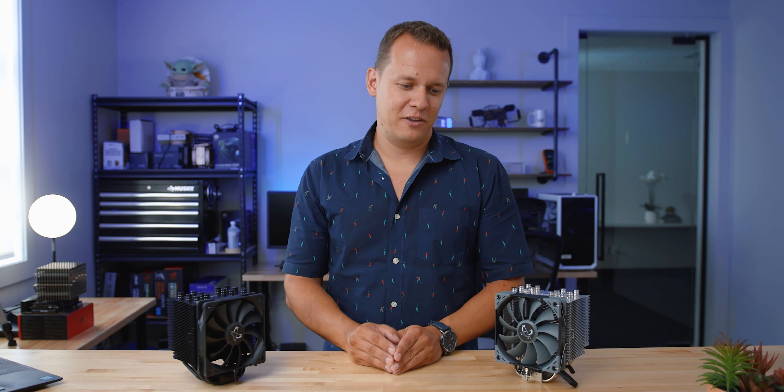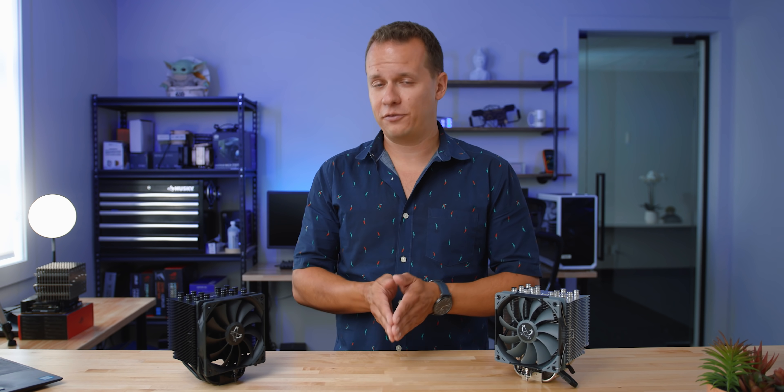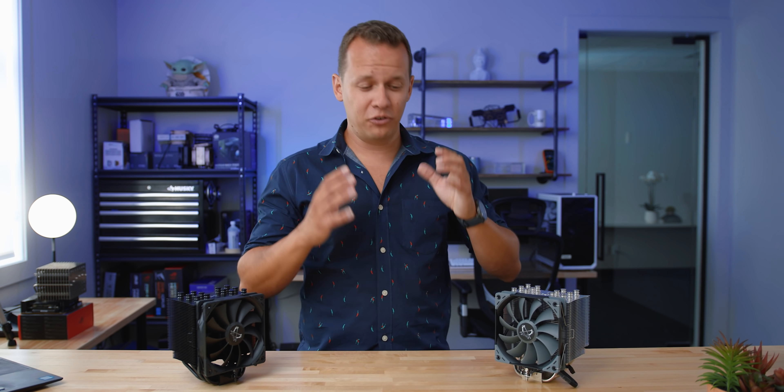Mike with Hardware Canucks here, and I am back from vacation — rested and a little bit more tanned. Before I left, I swore after doing that budget CPU cooler roundup, which you can find right up here, I wasn't gonna touch another CPU cooler for a while.